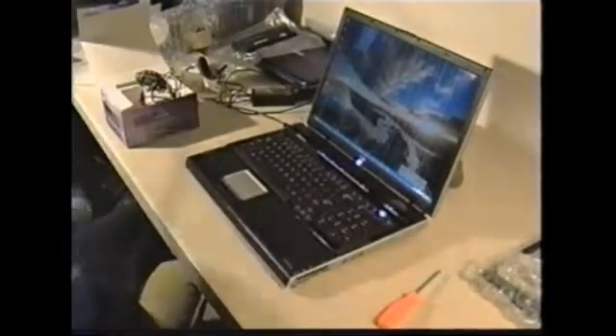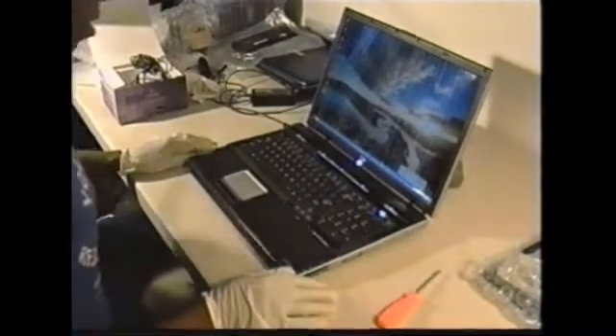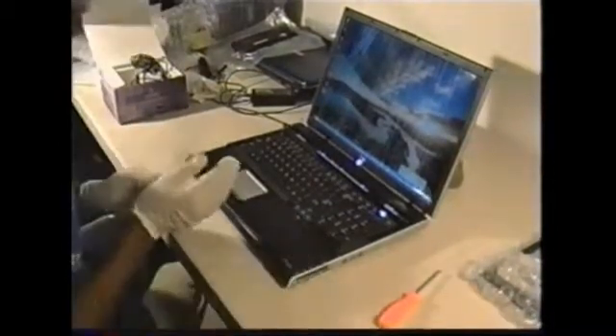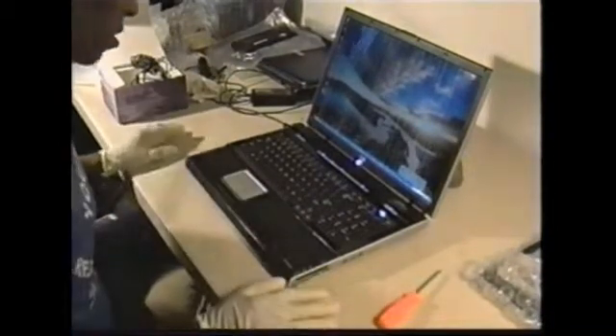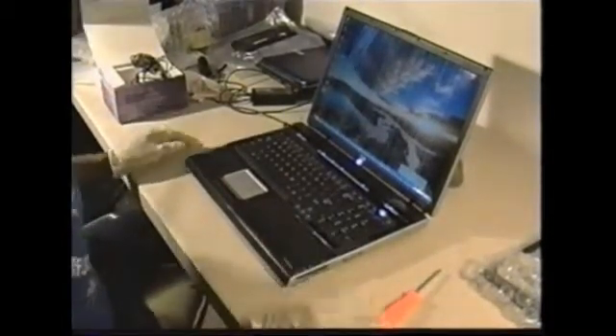I had already had this laptop disassembled to check out some things. I cleaned out the heat sink, the fan, and some dust around the motherboard. So some of this is already still slightly disassembled.